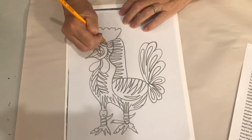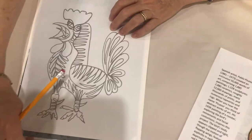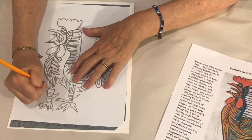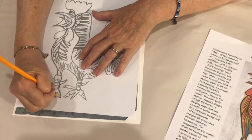Picasso's rooster illustration was drawn by Teresa Zelazny. Use this image to trace it onto your watercolor paper. Tape the carbon paper dark side down onto the surface, lay the rooster drawing on top of the carbon paper, and secure in place with tape.